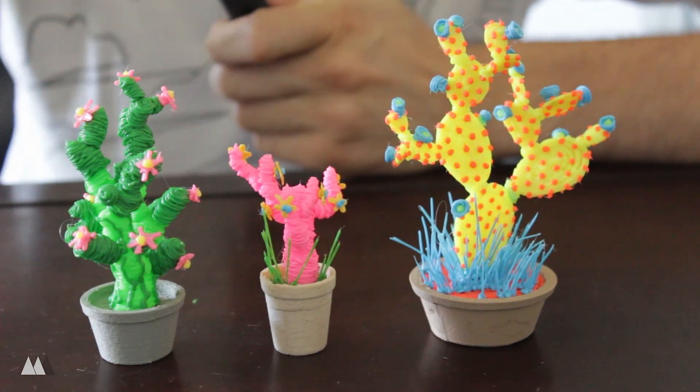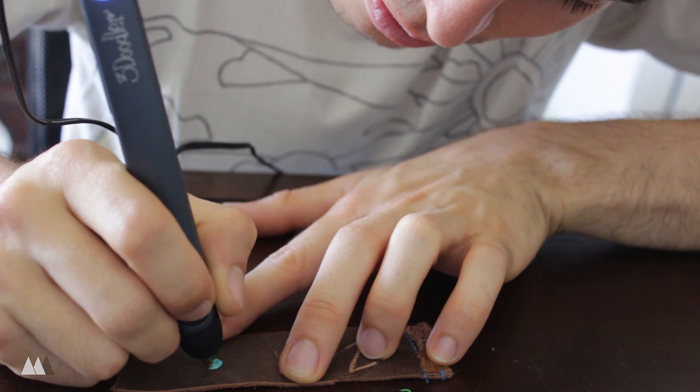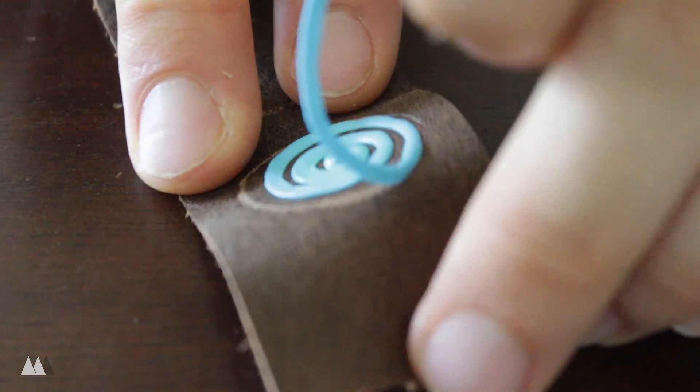The family is complete, and just like real plants, every single cactus you draw is going to be a little different — which is super cool. One last thing: I was testing how well the plastic sticks to different materials, and I found it has a really cool effect on leather, where it seems to pull off some of the color on top. That's something I don't think many people have tried.